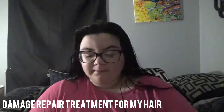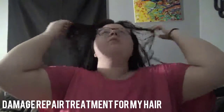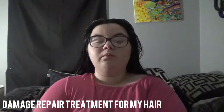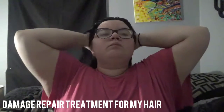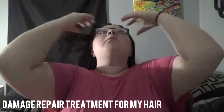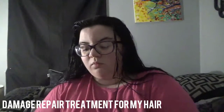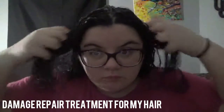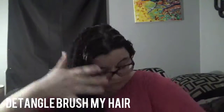I haven't cut my hair since 2014 and I don't want to cut it, so I use this treatment to keep it looking super healthy. It also really helps with detangling. I rub it into my scalp area, and I have to use a lot because I have so much hair.